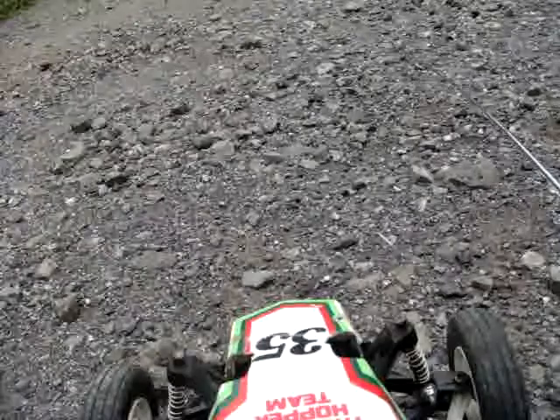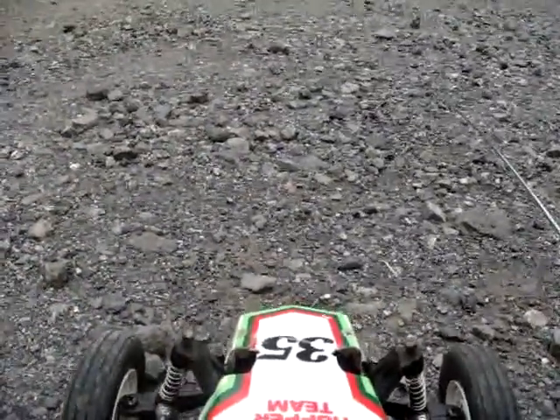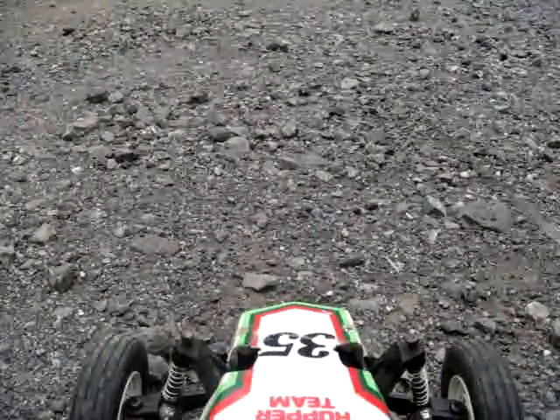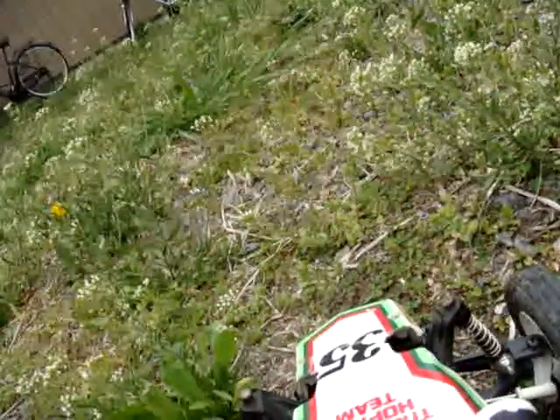It seems like no matter what I do, this thing's going to keep on sliding over. This battery doesn't seem to be too charged either, I don't know what's going on. More duct tape — Luke uses an entire roll of duct tape just to make one video. I think I'm seriously going to have to change the battery because this thing doesn't seem like it's going as fast as it normally goes.